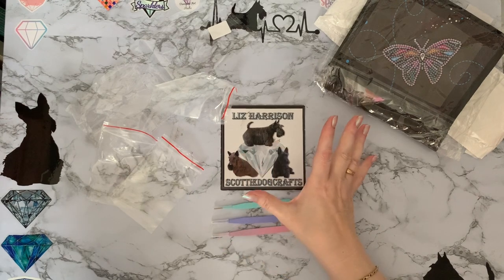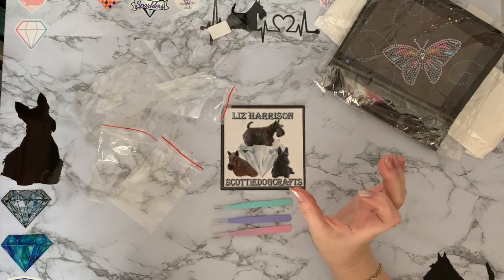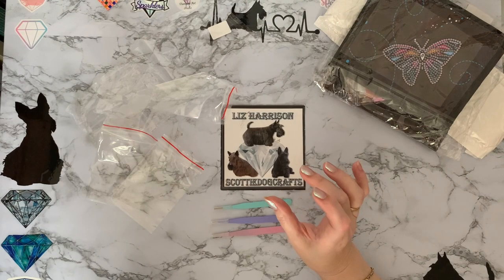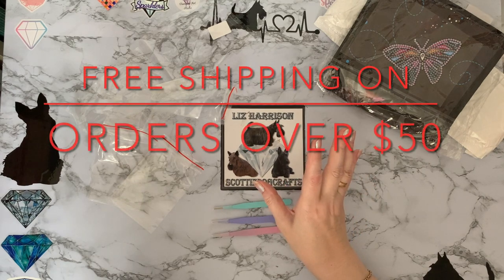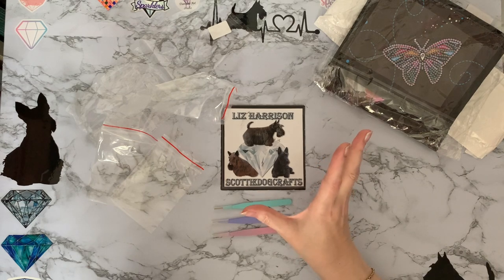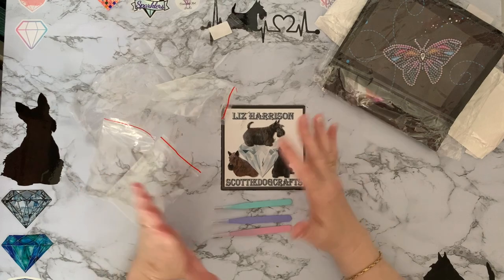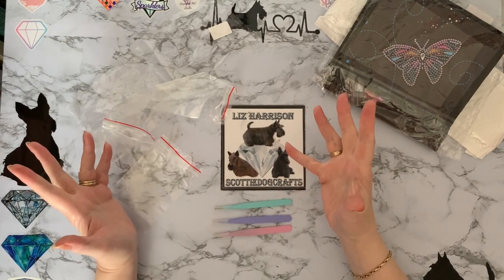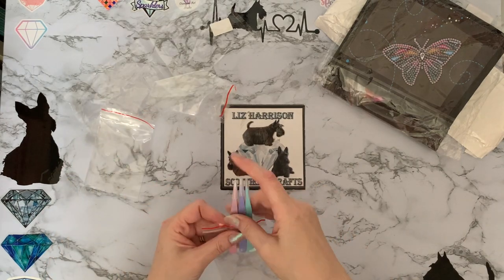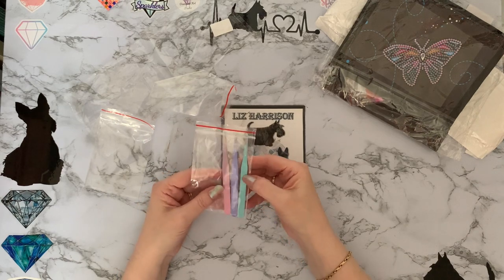If you do check out newcrafty.com there are some special offers on at the moment. You will have to check for your country and the date you watch the video, but at the moment across the top of the website it's showing spend fifty dollars to get two free gifts, and free shipping on orders over fifty dollars without any tax. There always seem to be special offers on the site, and they do quite often pop up with different coupons. I'm just going to put those in one bag and they'll go into my little craft trolley so I can choose each day which colour I'd like to use.